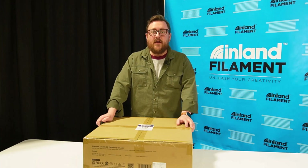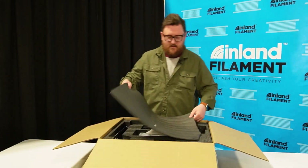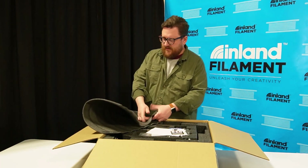Let's go ahead and get started by opening the box and taking out all the parts and see what we've got. I found that this foam is actually pretty useful for other things, so I like to hold on to that sometimes.